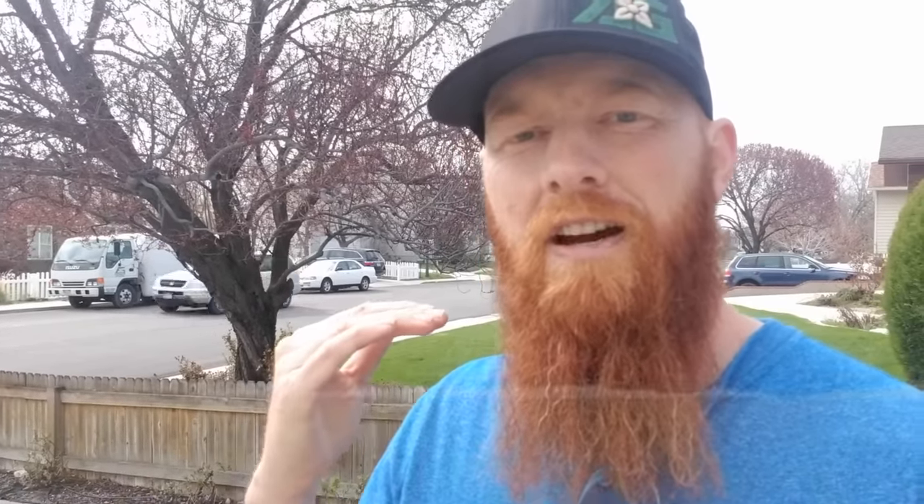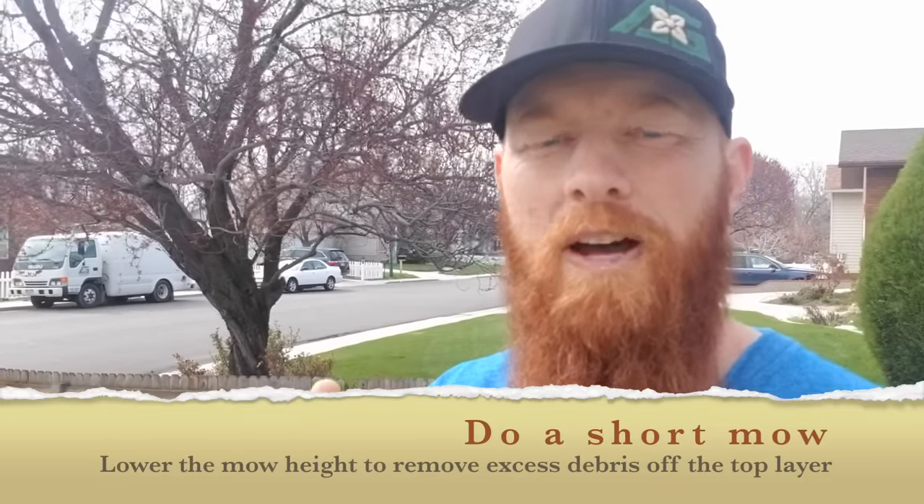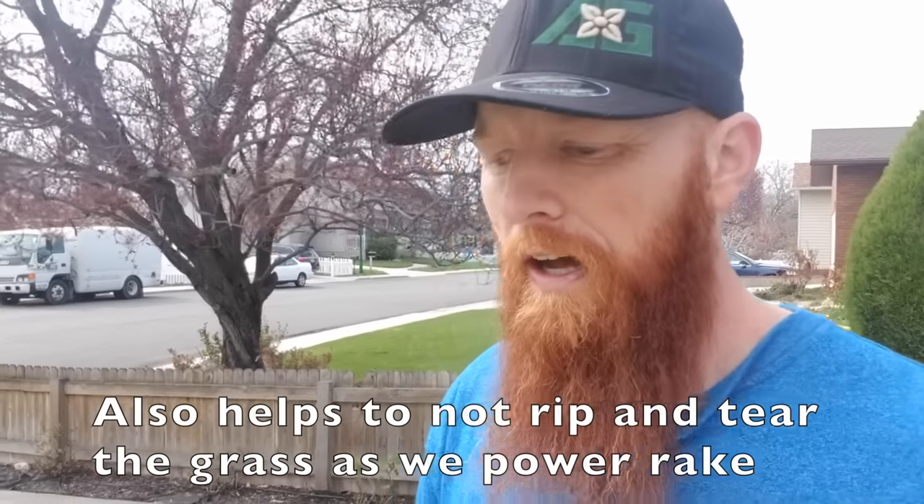Our first step is we want to lower the mow height just a little bit and see if we can take off as much of this dead debris off the top to save ourselves as much stress as possible when we start removing it. Take that mow height down a couple of notches. With Kentucky bluegrass I prefer to mow it down to a minimum of two inches in midsummer, and in early spring I'll take it down to an inch and a half because it's going to be less stress, less growth.